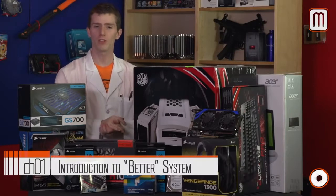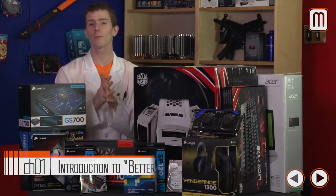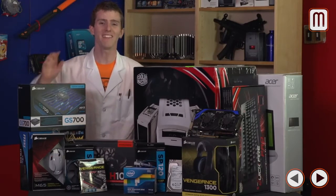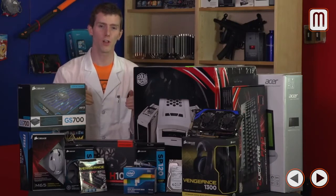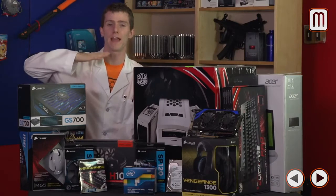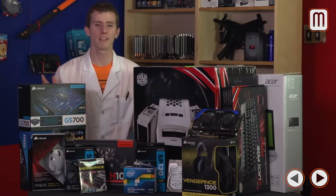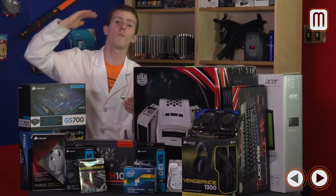Welcome to the first full build guide we've ever done online as Tech Tips powered by Intel. Today we're going to be showing you guys step-by-step how to build your very own gaming system in the better class. That means we're spending around $1,500 on the tower — not compromising any features or performance, but not spending so much that it's just for bling and bragging rights.